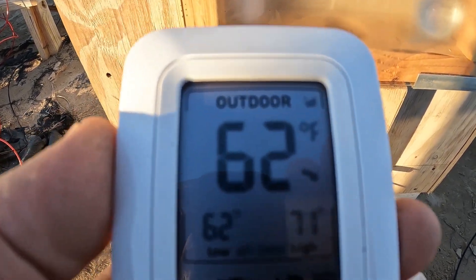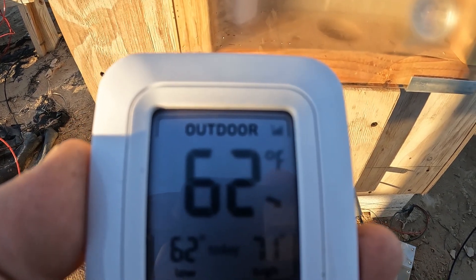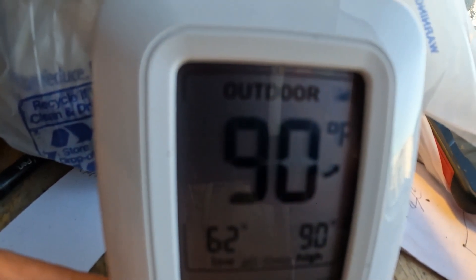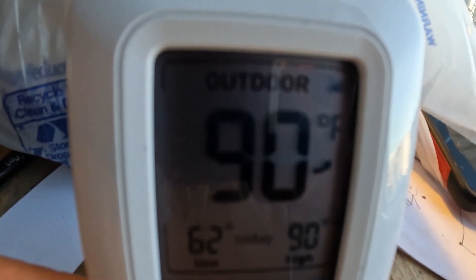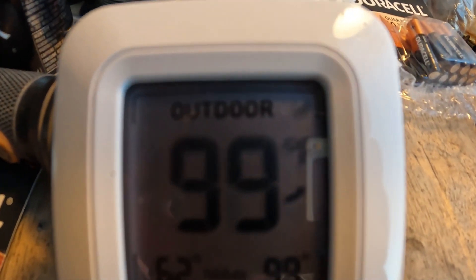The outdoor sensor is the one we're gonna be reading. This is monitoring inside of that little box — I've got the fan going, it's at 90 degrees right now and climbing. I think it's about 4 o'clock in the afternoon and it's 49 degrees outside. Ten minutes after four, the fan's been running for about 15 minutes — 99 degrees in the little monitor box.